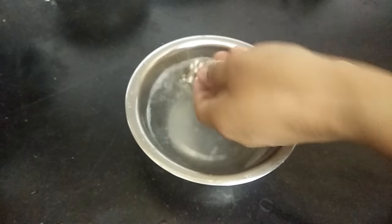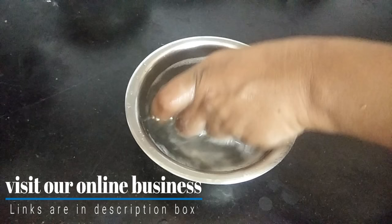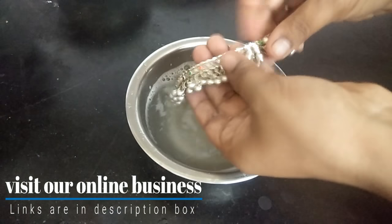We will clean the dry skin in normal water. You can use a brush to clean, then clean the brush as well.